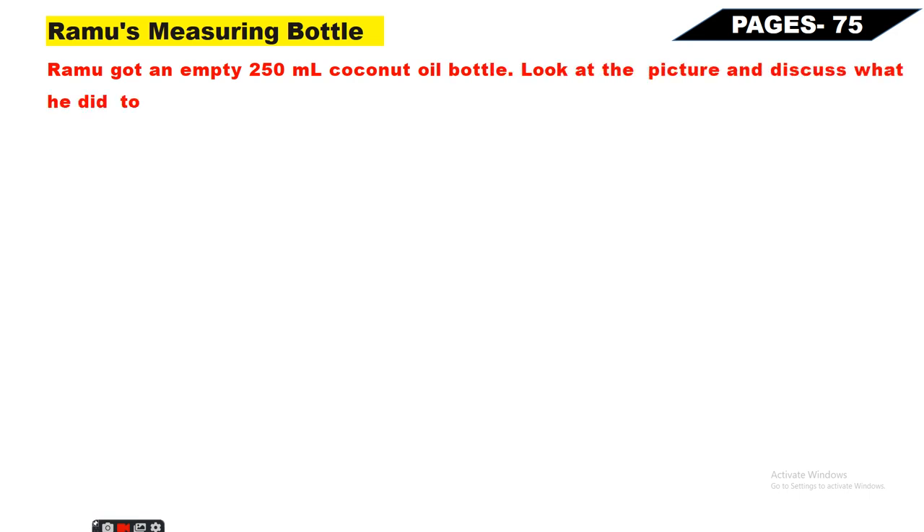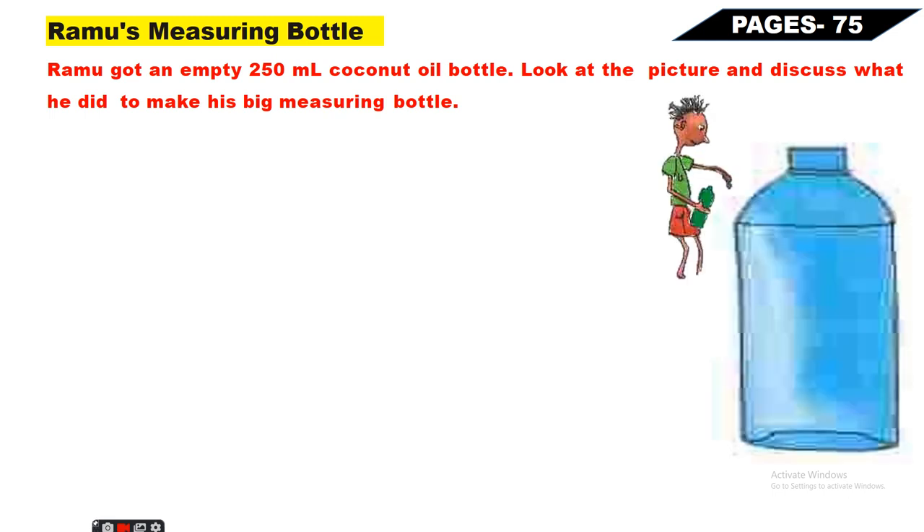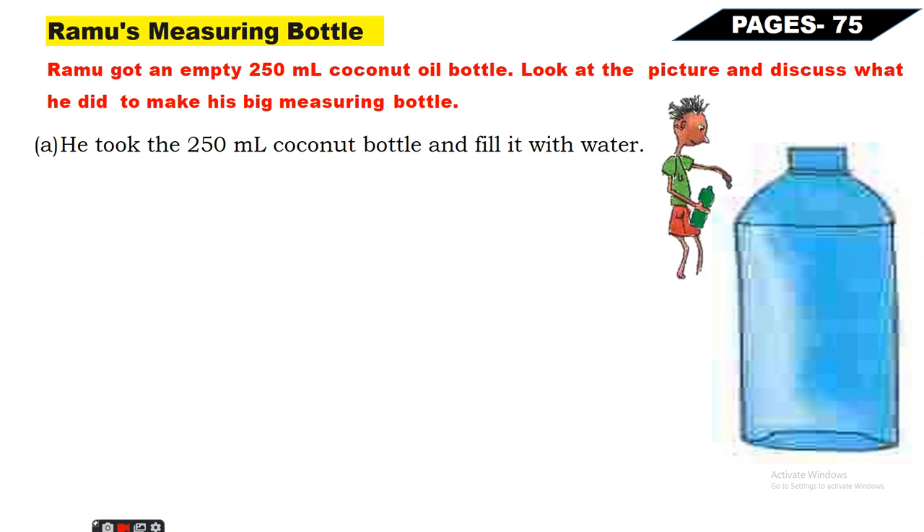Next, Page Number 75 - Ramo's Measuring Bottle. Ramo got an empty 250ml coconut oil bottle. Look at the picture and discuss what he did to make his big measuring bottle. Yeh Ramo hai aur yeh uski badi wali one-liter bottle hai. Uske haath mein jo hai wo 250ml coconut oil bottle hai, aur usko apni khud ki measuring bottle banana hai. First, he took the 250ml coconut bottle and filled it with water.